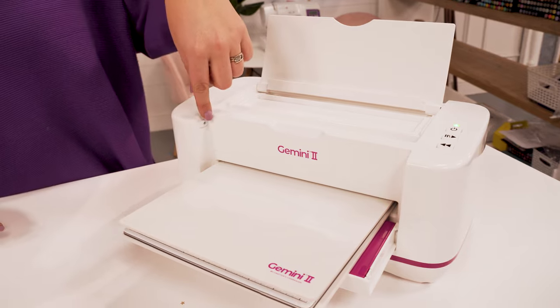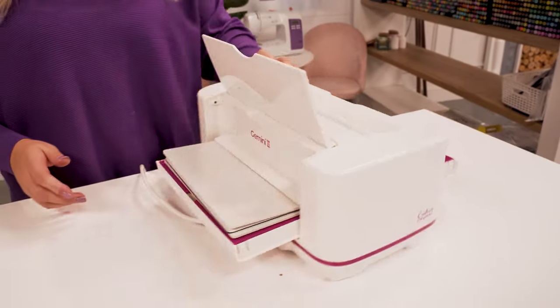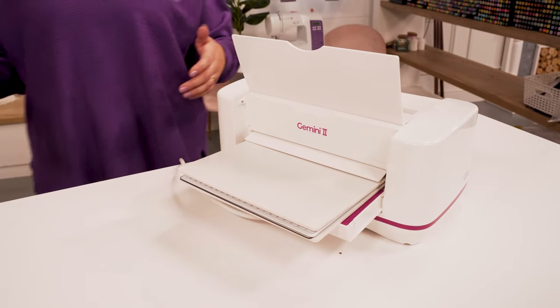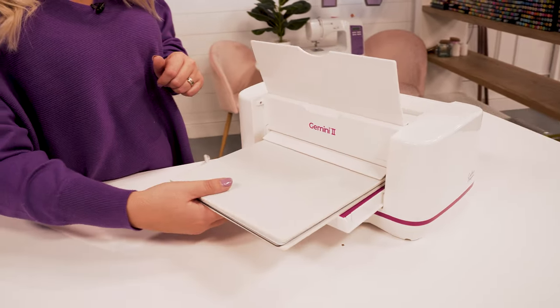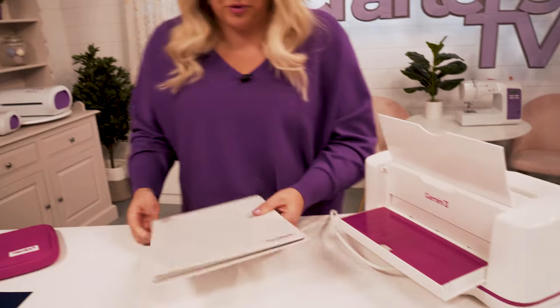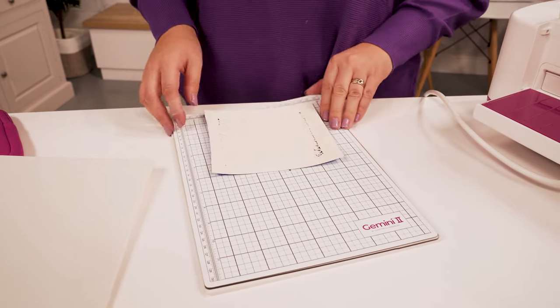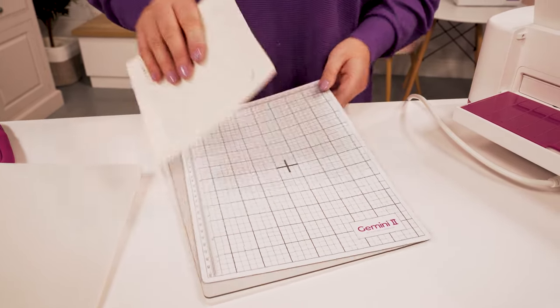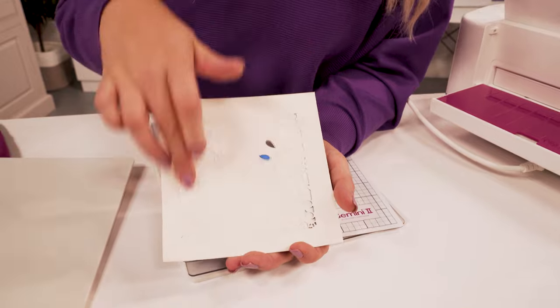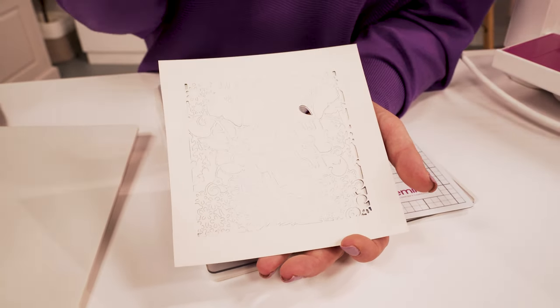The sensor engaged because we have the white cutting plate triggering the optical sensor. The glide feet let me move it round easily and take it out of the back. You can see that has cut absolutely beautifully. If you just want to die cut, that's all you need to do.